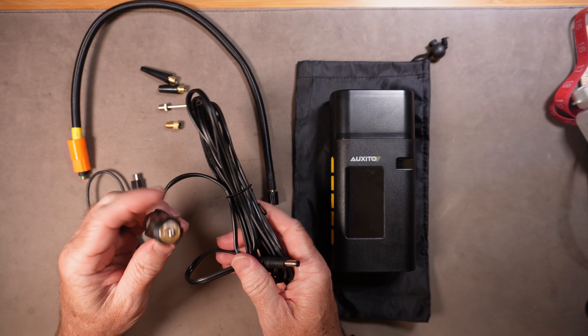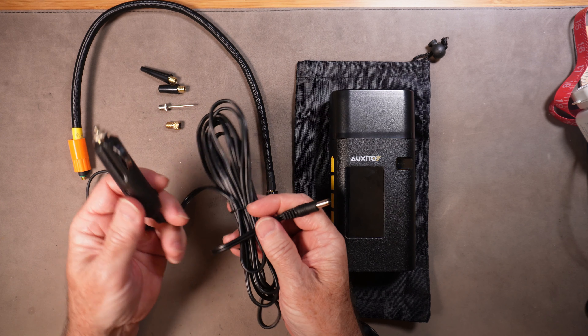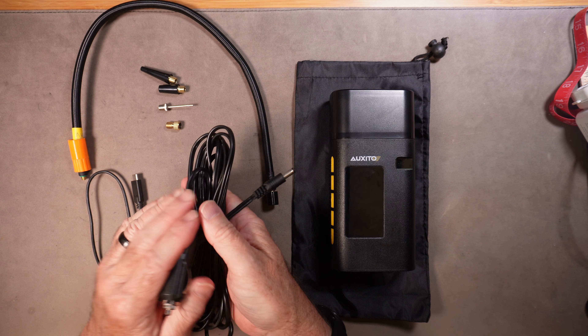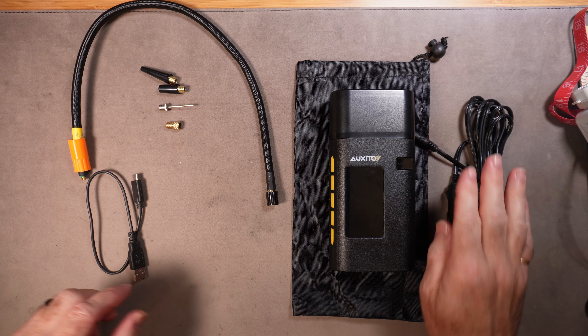You get a DC auxiliary cord — this does not charge the unit, but you can run the unit using your cigarette lighter in your car. So if the battery happens to be dead and you have this cord with you, you want to keep it in your car, and you can use the inflator powered by your car.